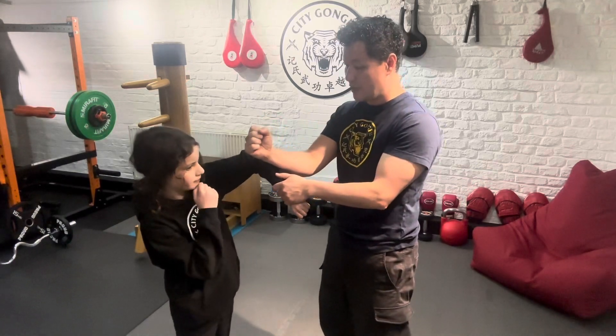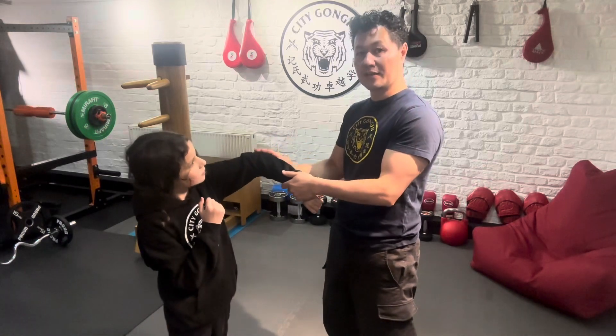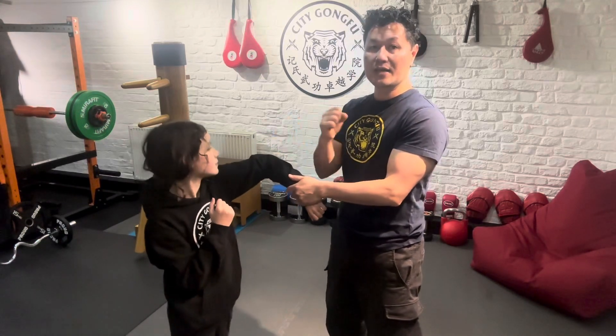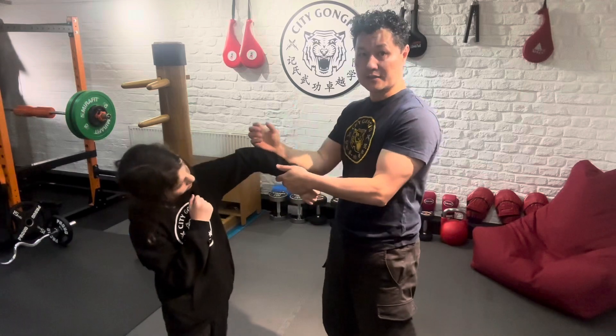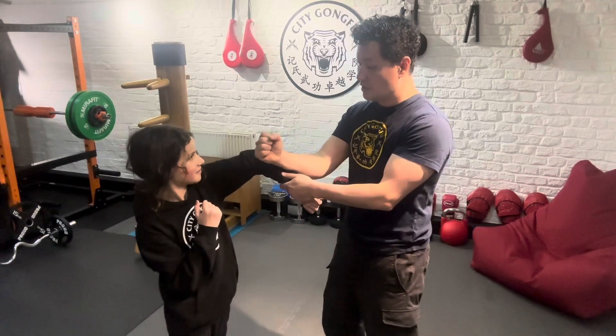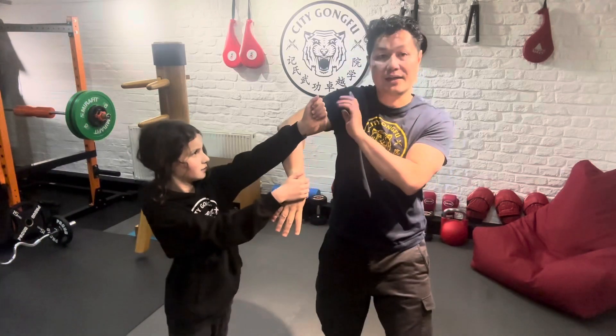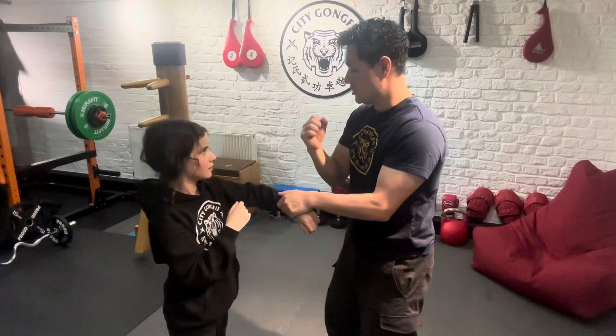We call this dragon's head, dragon's tail as well, because when the elbow's up that's the tail of the dragon, and when the fist is forward that's the head of the dragon. So dragon's head, dragon's tail. When she's got a dragon's tail up, my dragon's head is going forward, and when she takes the dragon's head down and punches with her dragon's head, my dragon tail comes up. So we just continue the flow.